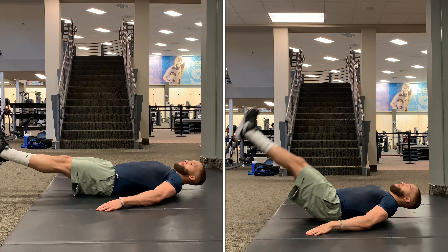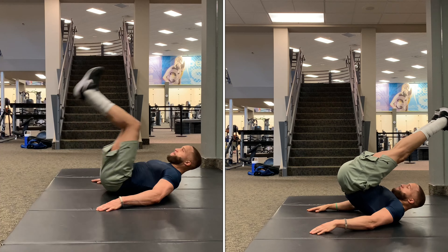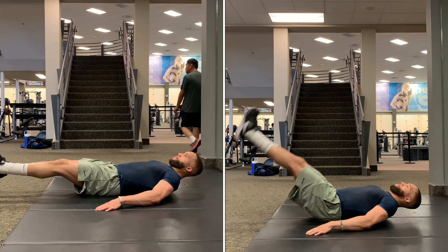These two exercises are going to be the reverse crunch and the leg raise. There are different ways to perform both of these exercises, and how you perform them depends on where your current fitness level is at. If you're just starting out and your core strength is really weak, you can start by simply laying on the floor and performing your reverse crunches on your back on a flat surface to start developing core strength.